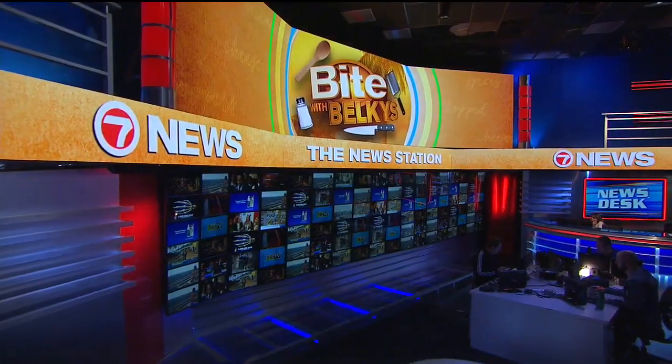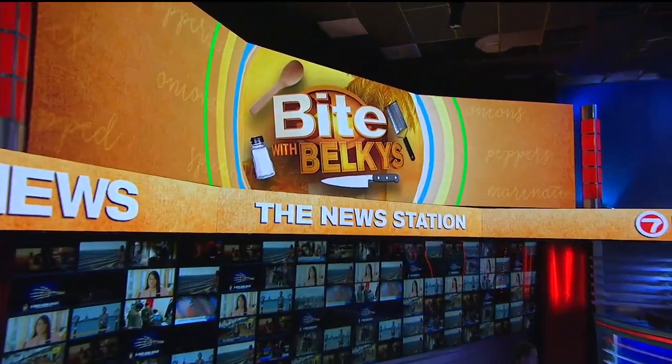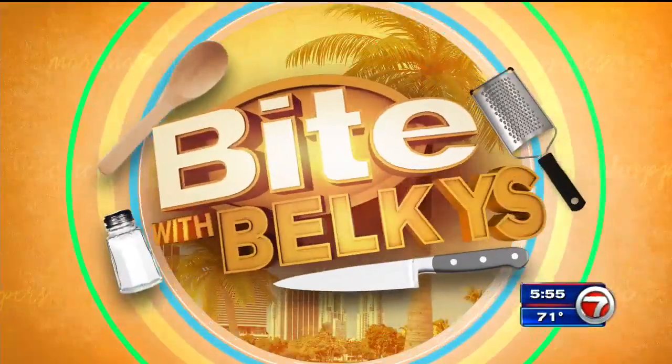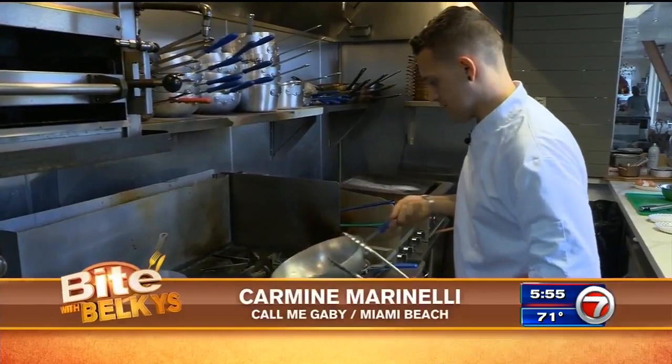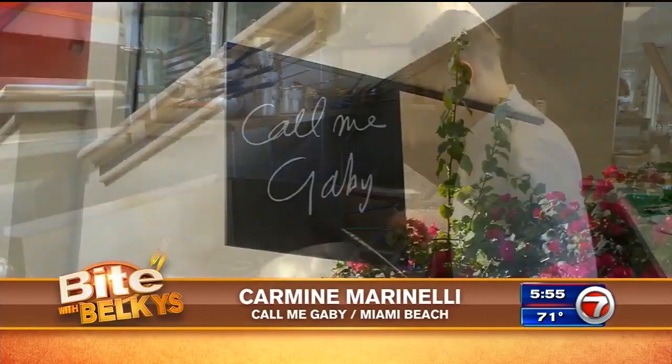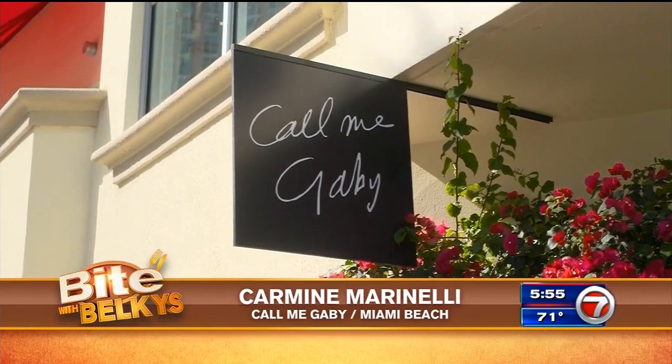A few eggs and spaghetti and you're on your way to whipping up a traditional Italian meal. That's what's cooking tonight as we grab a bite with Belkis. The chef, Carmine Marinelli, serving up southern Italian-style dishes at Call Me Gabby on South Beach.